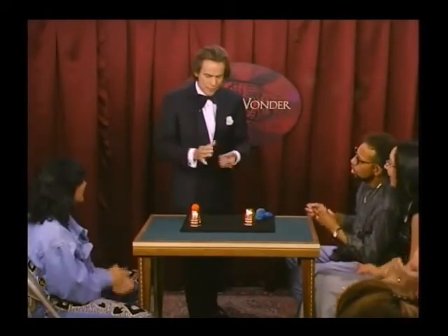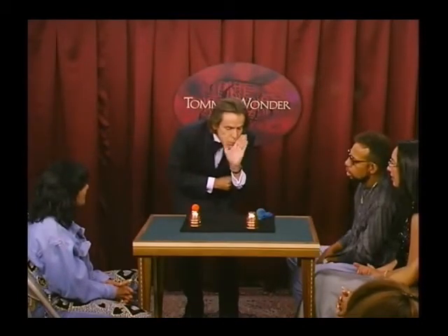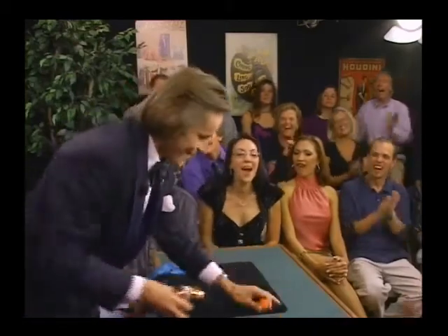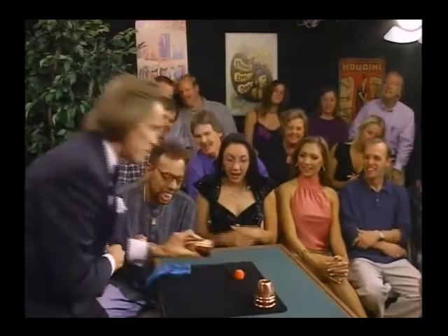I'll show you how a little ball can come underneath this cup. Here we go. I'll show you one more. Yep, that's better.